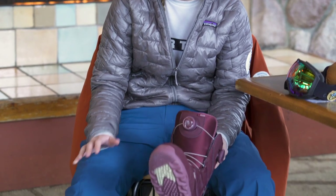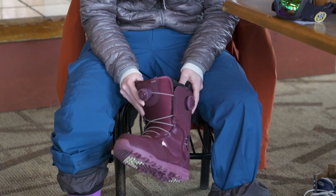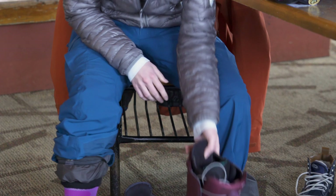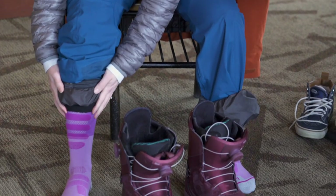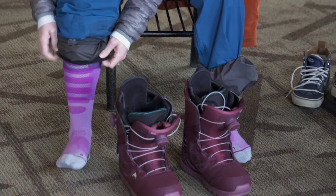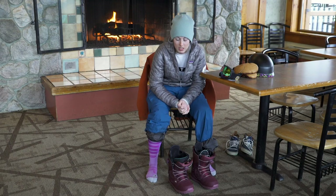The first part of getting our snowboard on is making sure our boots are on correctly. First thing you can do to set your day off right is making sure that your boots are not frozen when you get there. So don't leave them in your trunk on the way to the mountain. Keep them someplace warm so when you get going your foot's going to stay warm and dry. The second thing is making sure that the only thing going in your boot is your sock, so make sure you're pulling up all your first layers, your snow pants.